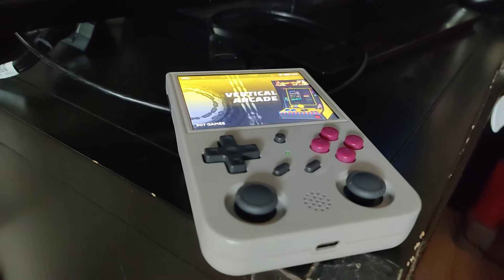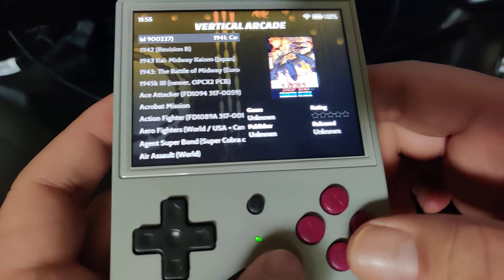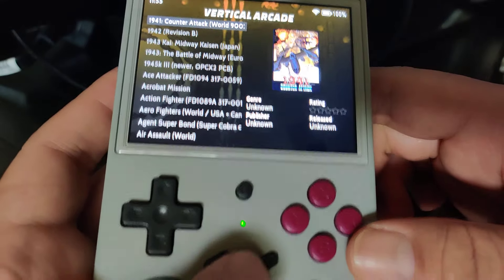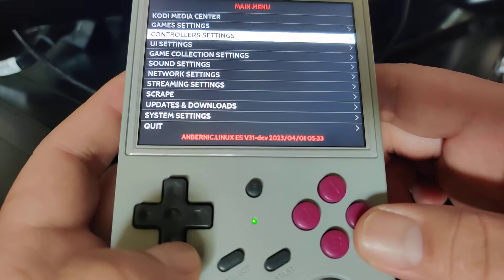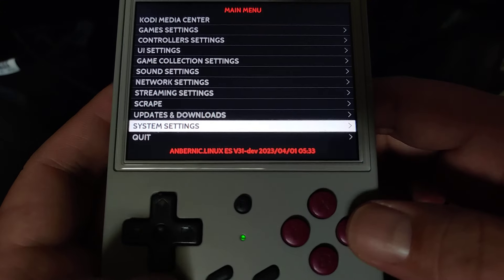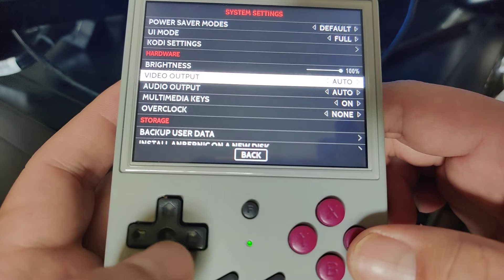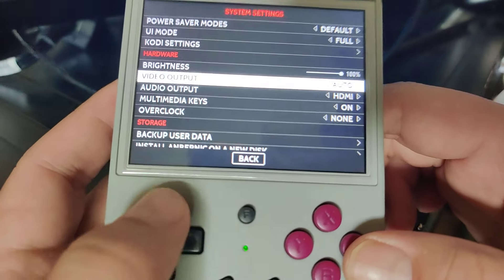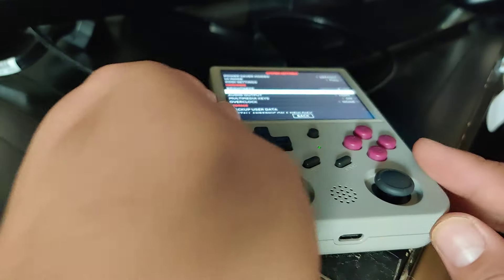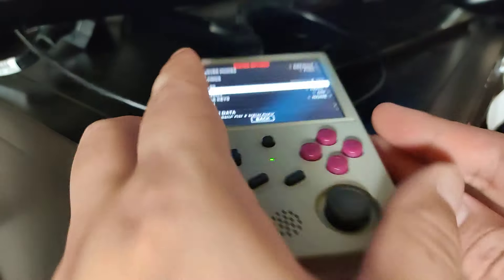I'll show you what I tried: press the Start button, scroll down to System Settings and press the A button, scroll down to Video Output — and there's no way to switch it. It's already set to auto. That's what I did, at least.